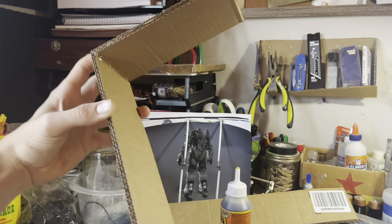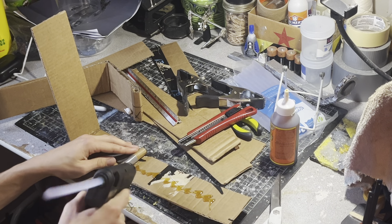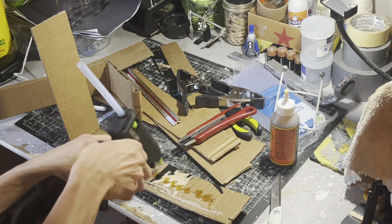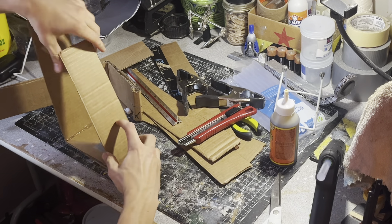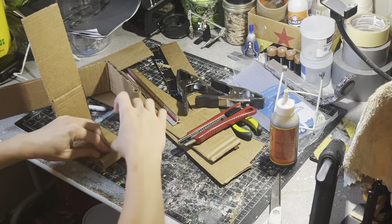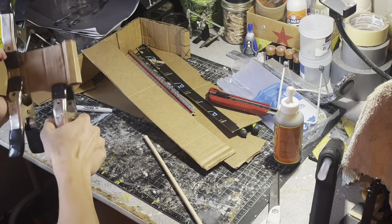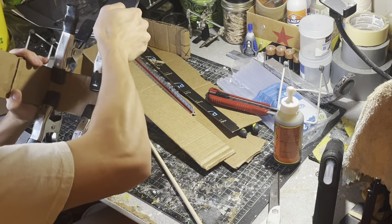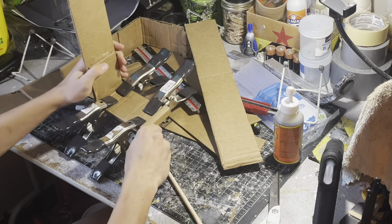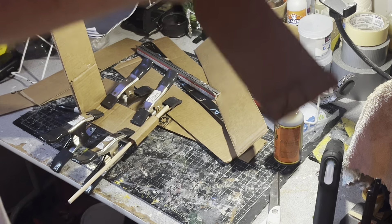I did in fact glue it at a 90-degree angle. That is kind of a big part — when you do play on the bottom, you roll it.